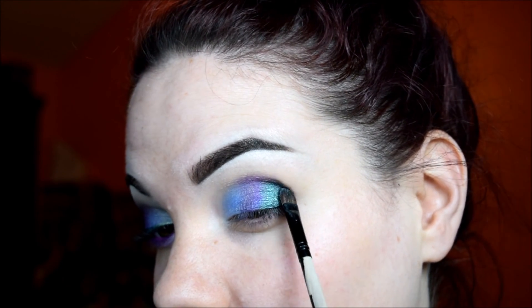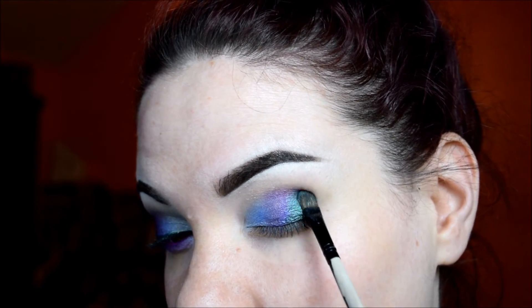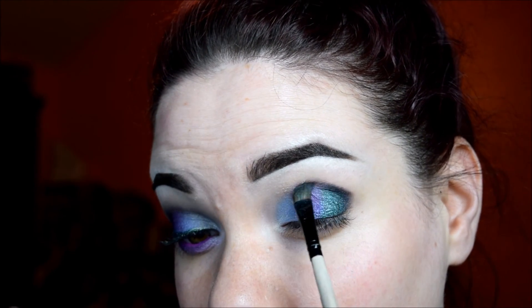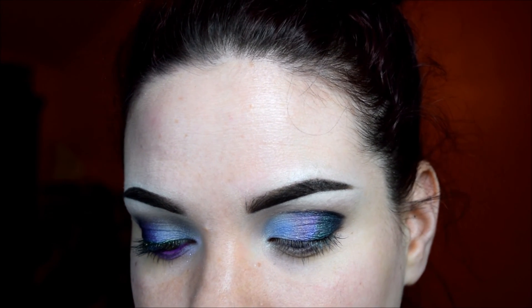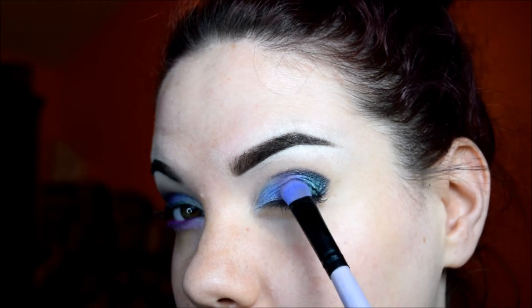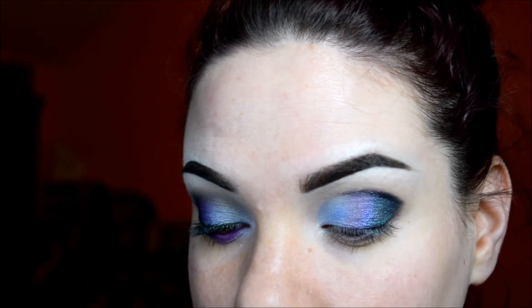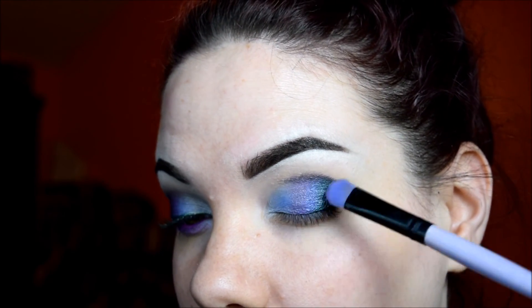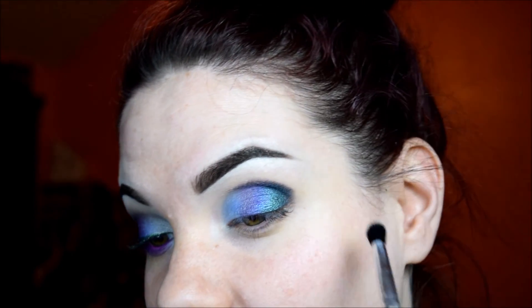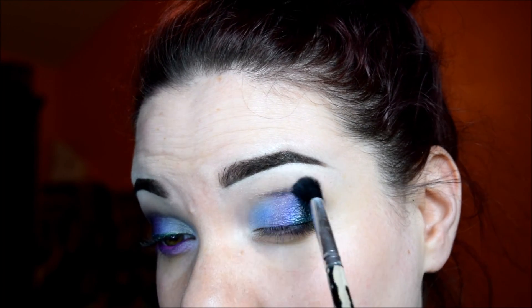So this is a dark mermaid-ish kind of look. I'm just going to bring that up a little bit and kind of into the Mad Cow, then go back into Mad Cow and blend that better over the Blue Fungus on Corpses — make it a little bit brighter. Now for the fun part: blending. You'll see why I put that transition shade there, because it's a black-based shadow, so if I didn't do that it would be really hard to blend out.